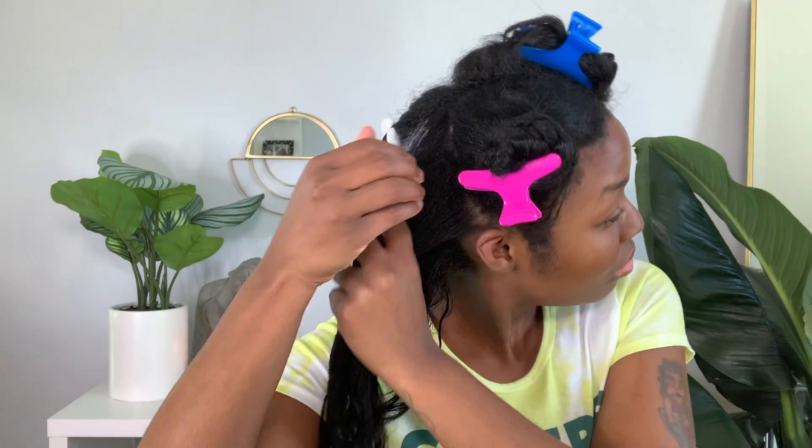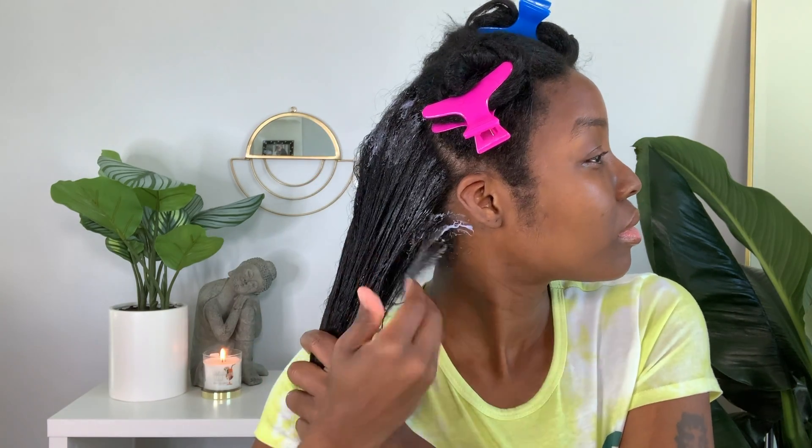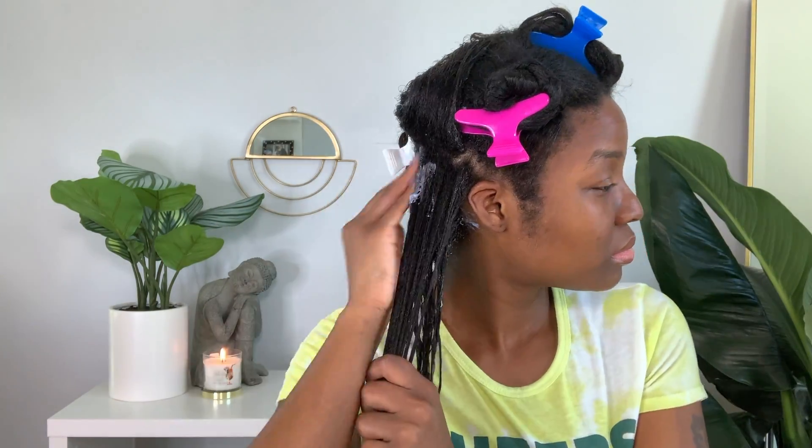I'm starting out on freshly shampooed hair. I just wanted to show you guys what the product looks like. It smells like cotton candy and the texture is like Jergens lotion, if that makes sense. Just like any other time I'm applying conditioner, I apply around the perimeter of my section.